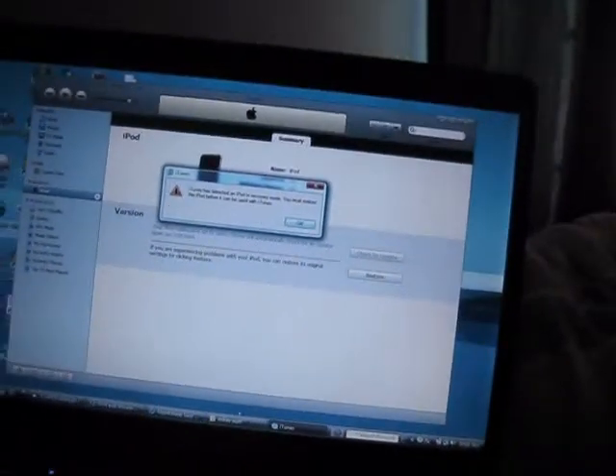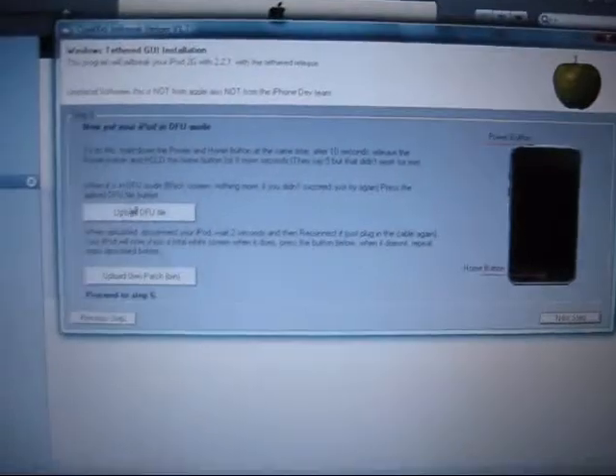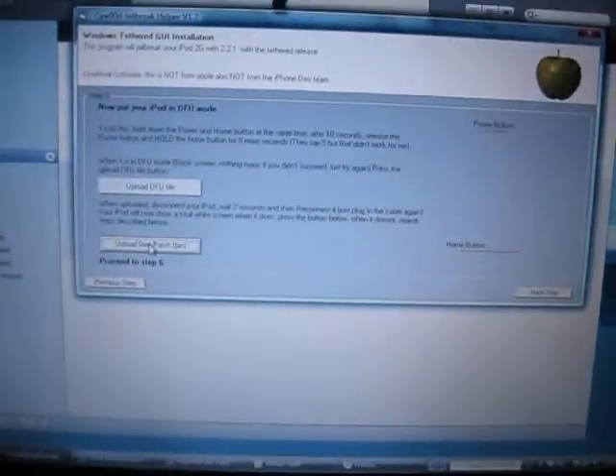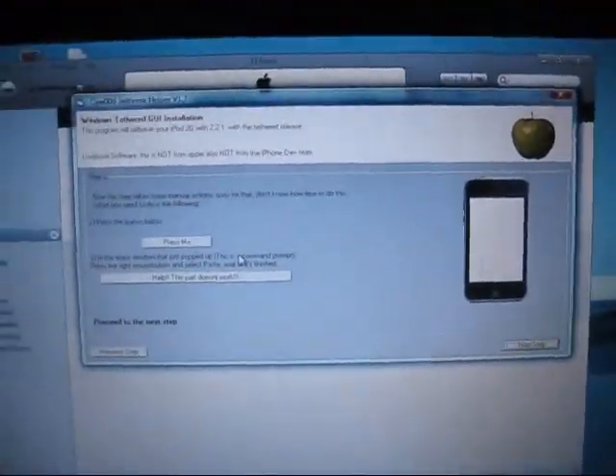Upload the DFU files and disconnect the device, then plug it back in and upload the patch again.